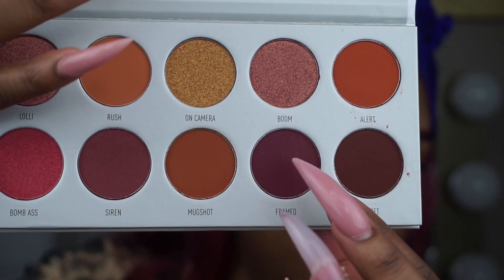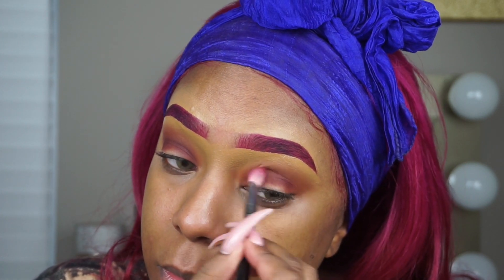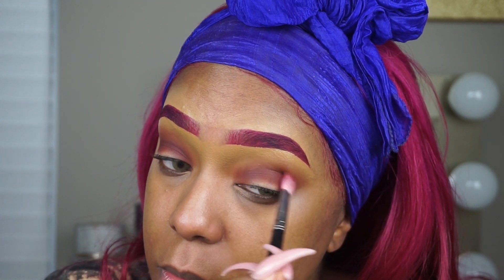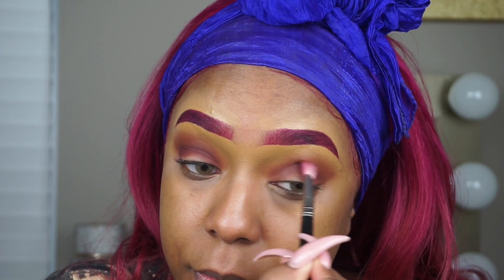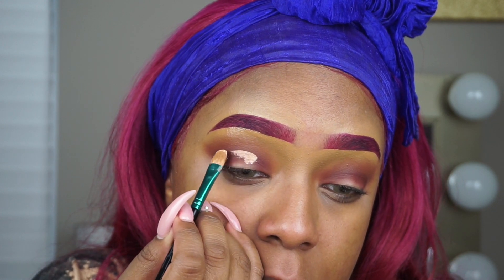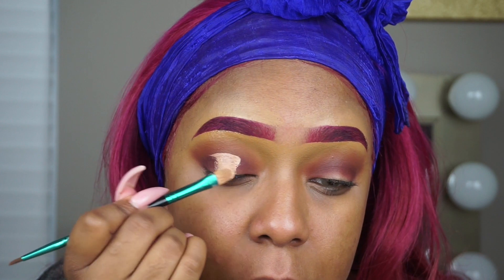Next I'm going to take that same brush and dip into the color Frames and apply this all over the lid once again to deepen it up a little bit. Actually, this is a MAC 217 brush and I'm just going to blend that a little bit more into my crease and tighten the color up so that way it blends effortlessly with the orange color. Next I'm going to go in with my P Louise base once again and cut the crease using a matte concealer brush.